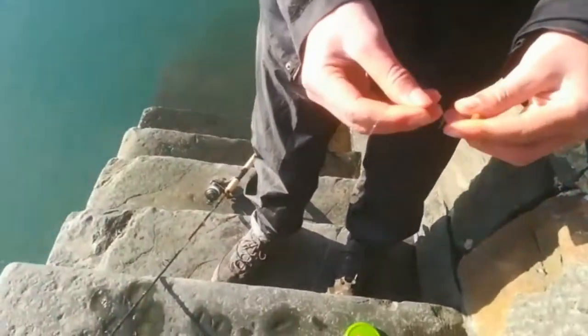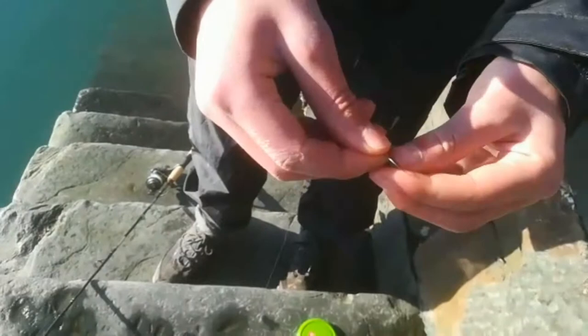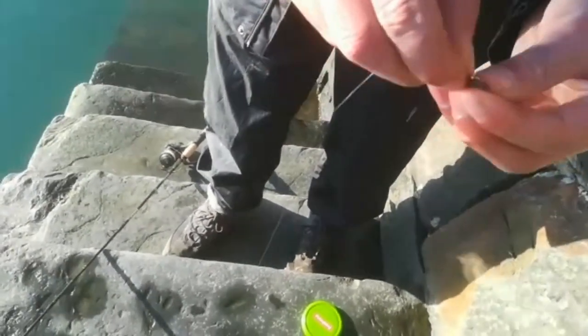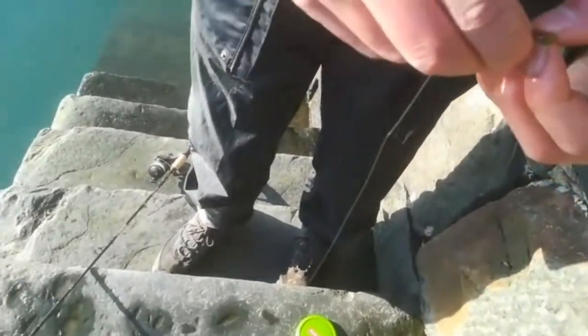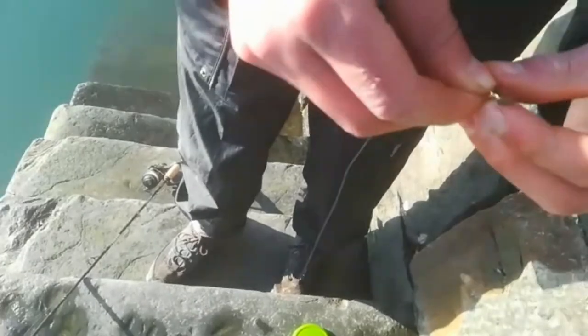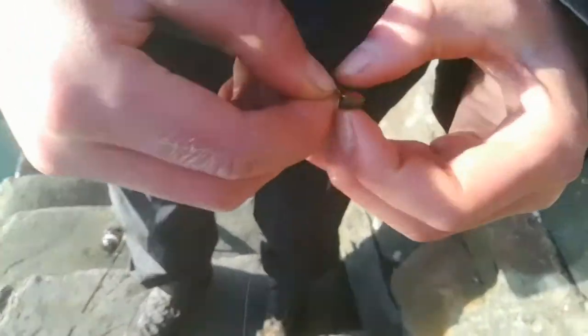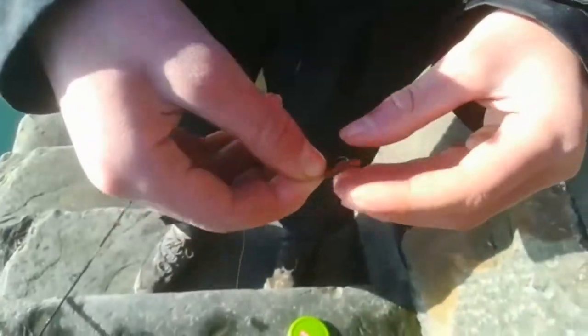These blennies are right at the surface, in this small little crack. It's useful to use smaller baits because they are quite hard to catch. They like to nibble onto stuff. Just thread it on like a normal worm — that should do there.